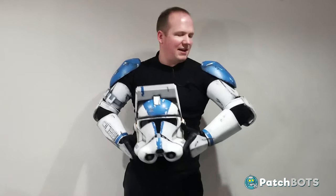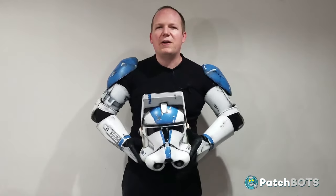Hey robot fans, welcome back to the build. Last time we got the arms all set up and today we are going to focus on the legs, because it's leg day — and ladies and gentlemen, you never skip leg day.